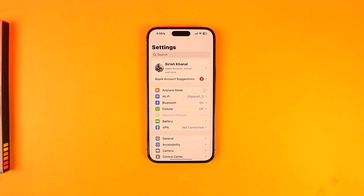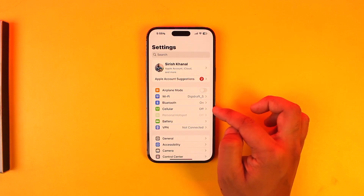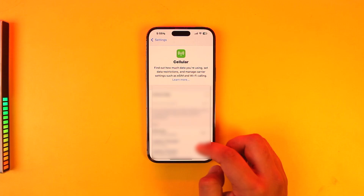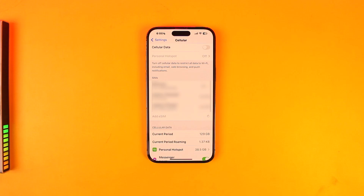All you have to do is just launch the Settings app — this is the normal type of interface that you will see. From here, you want to simply go to the option known as Cellular. And from Cellular, you simply want to scroll down a little bit and you'll find an option called eSIM. Tap on Add eSIM.